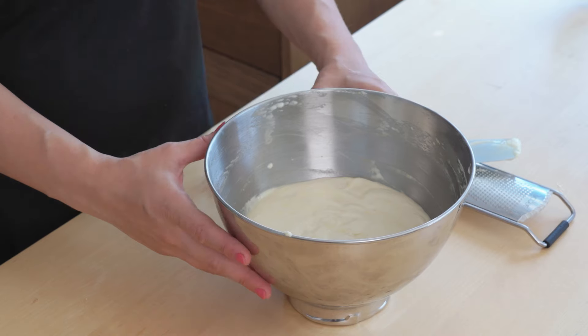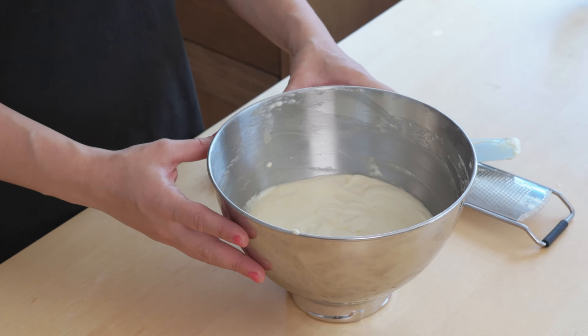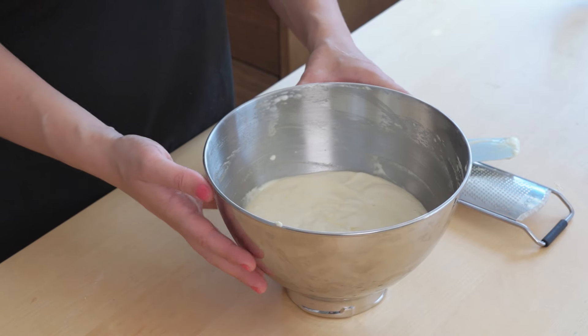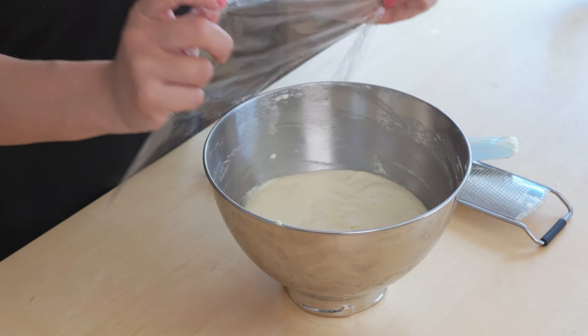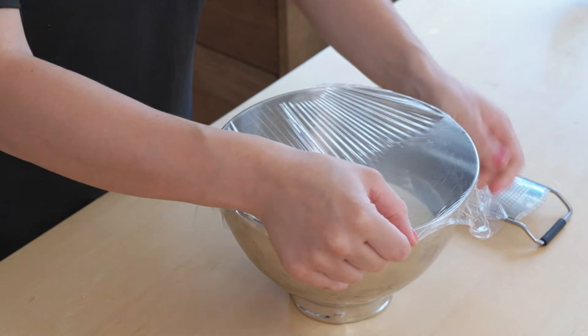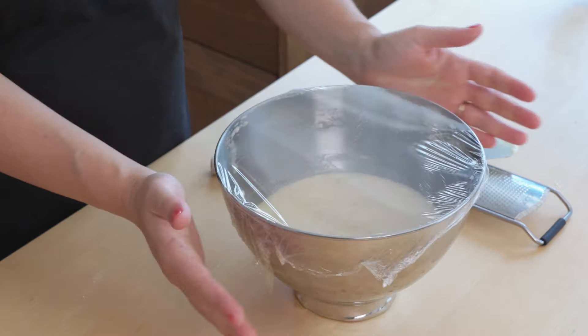Now unlike regular cake mixes, this is actually going to sit in the fridge for 15 minutes. The secret to a good madeleine with a nice little bump on top is that the batter is cold. I'm just going to place some cling film over the top and pop it in the fridge for 15 minutes.